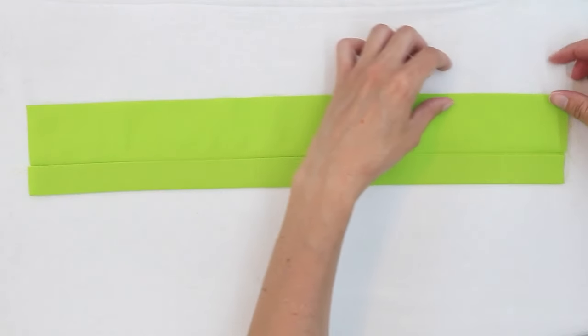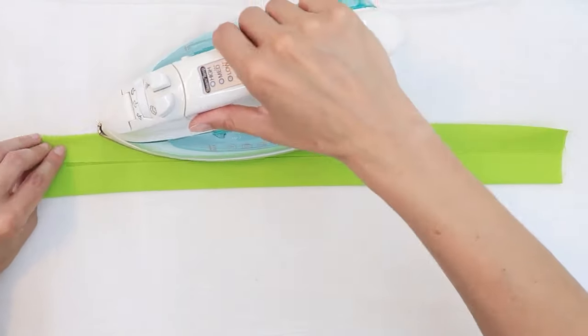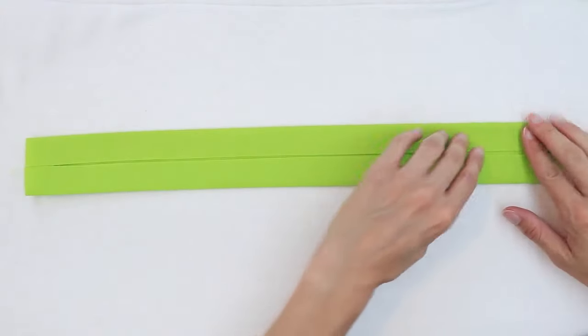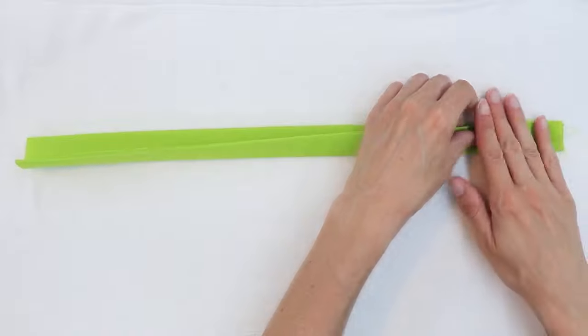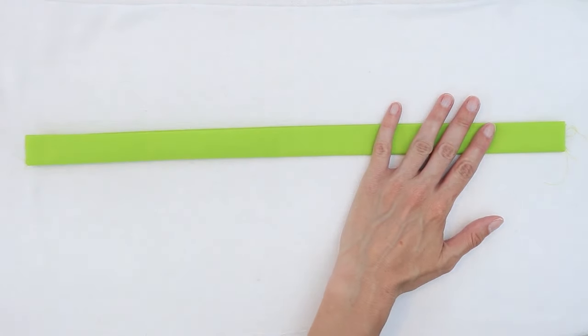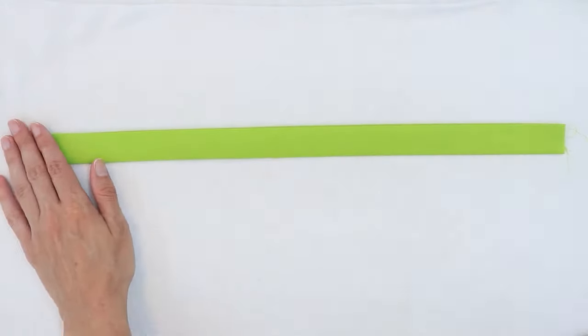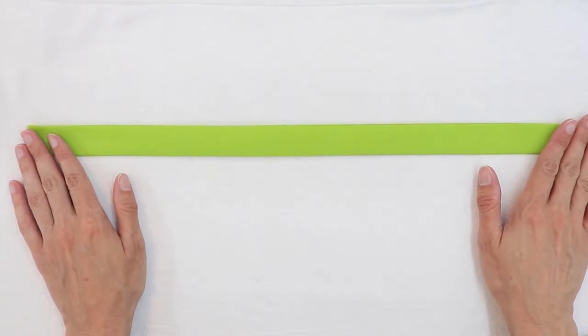Do the same along the other edge, then fold the strip in half and press one last time. Repeat this process for the other strap.